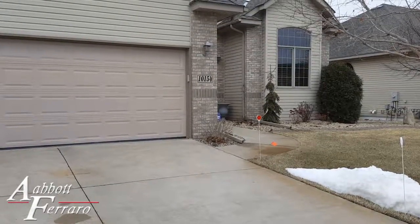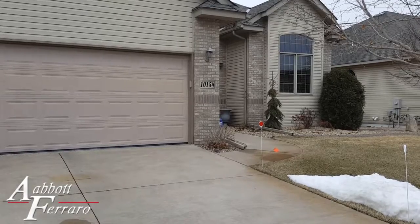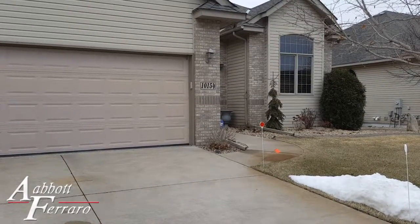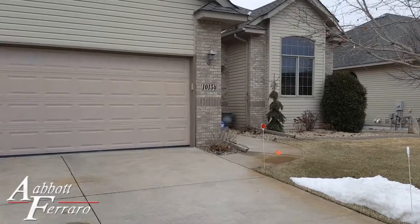Hey guys, Nick with Abbott Ferraro here. We just installed a Fujitsu heat pump in a three-season porch and we did kind of a unique line covering. So let's run in and I'll show you what it looks like.